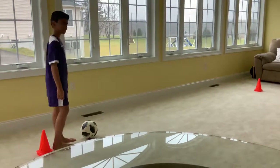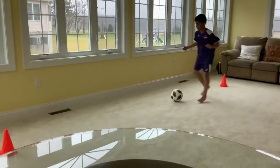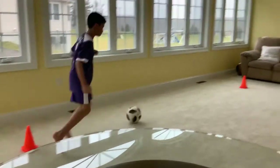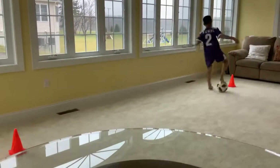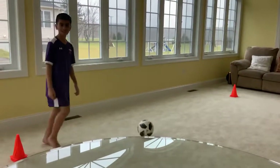Alright Yasin, do the turn. It's a very quick and easy way to change direction.